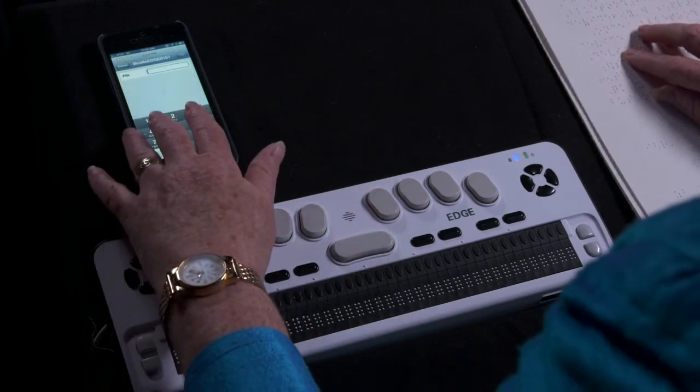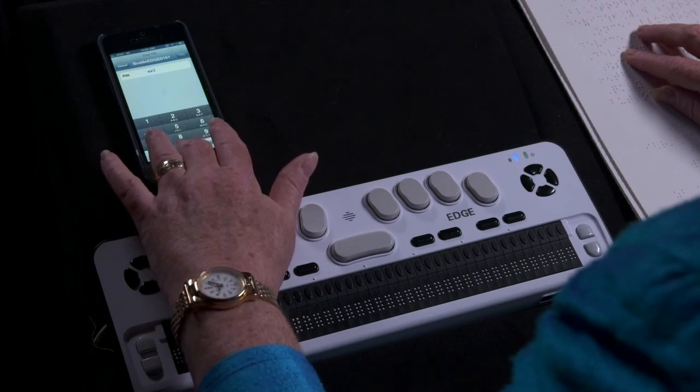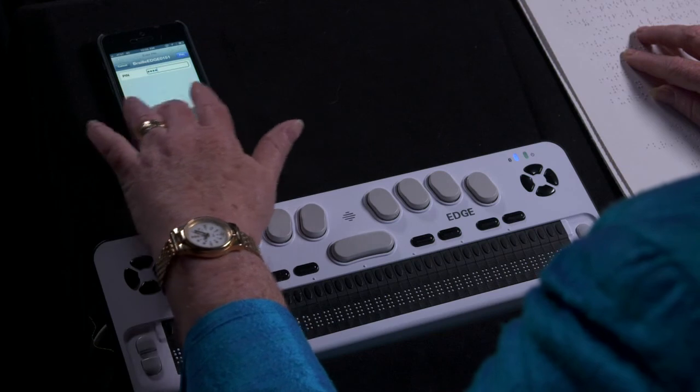Quickly enter the code and select the Pair button. The PIN secure text field is shown. Entering the four-digit code 0000, then selecting the Pair button.